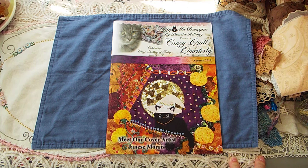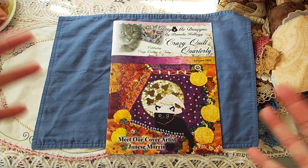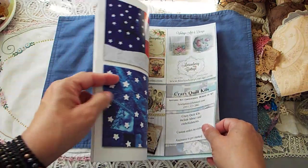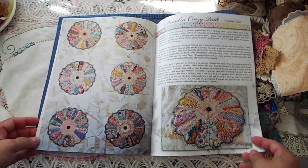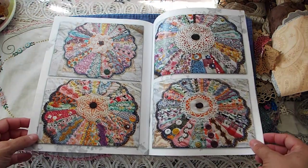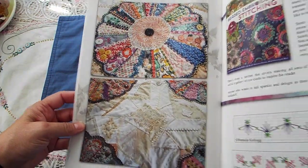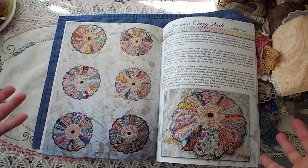If you haven't, you can go to my channel and look up all the videos — it's one of my earlier videos. So I did a crazy quilt which was six Dresden plate blocks and I just blinged them all up. I posted a video of it on one of the crazy quilt pages, and the editor for the magazine saw it and wanted to know if I would send her pictures to be in the magazine. So here you go — here's a little bio about me and my Dresden Crazy Quilt. I thought that was pretty exciting. My crazy quilt is actually in a magazine!